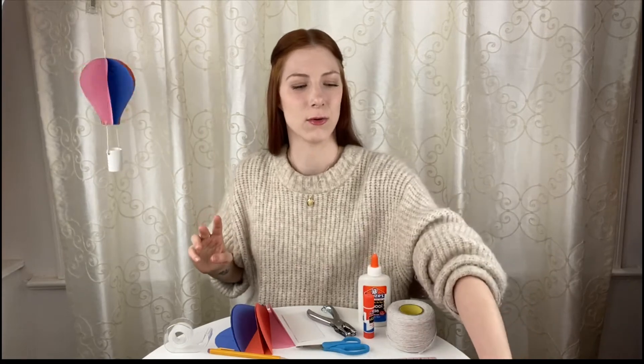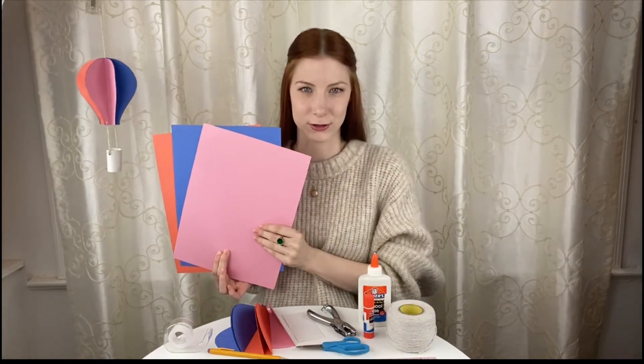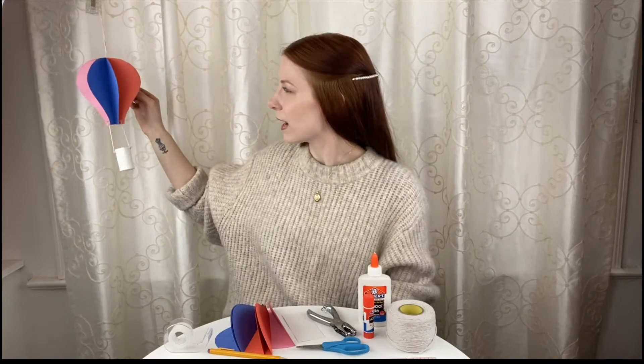My hot air balloon is using three different colors, so I only need three pieces of colorful construction paper. But if you want, you can use up to six different colors. If you look at mine, you'll see that I have two orange, two pink, and two blue.